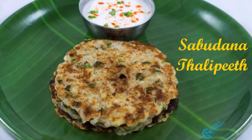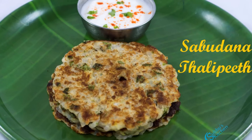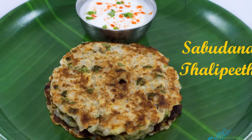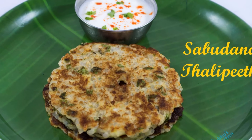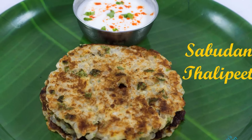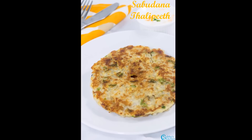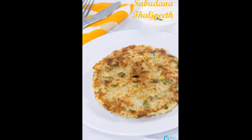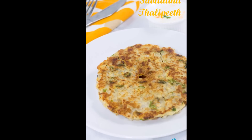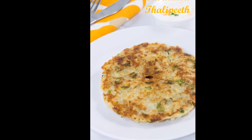Sabudana is widely consumed during fasting days. North Indians make many different dishes like Sabudana Vada, Kichidi, Sabudana Kheer, Sabudana Laddu and many more. Sabudana Talipith is a simple and traditional Maharashtrian fasting dish prepared with sago, potatoes and crushed peanuts. The ingredients and dough preparation is the same as Sabudana Vada, but this recipe uses less oil as it is tawa fried. Adding potatoes and crushed peanuts makes this dish quite filling. This is one of the important vrat dishes for the Navaratri festival.